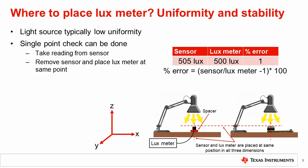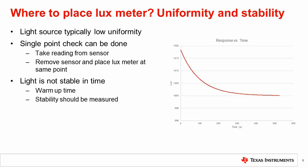Now the lux meter reading and the sensor reading can be compared and accuracy determined for this light level. We have now accounted for spatial variation in the light source, but need to also consider variation in time. Light sources are not stable in time. For example, the light level will vary with the temperature of the source. Especially when the source first turns on, there will be a warm-up time as the output intensity stabilizes, as seen in the plot. If the reading is taken on the lux meter and then changes by the time the reading for the sensor is taken, error will be introduced.